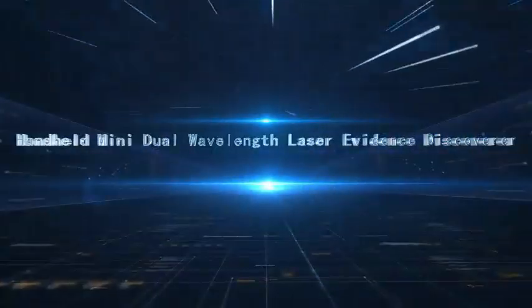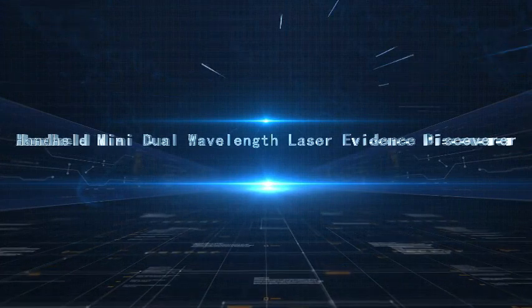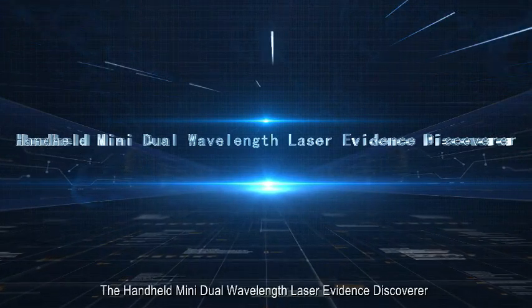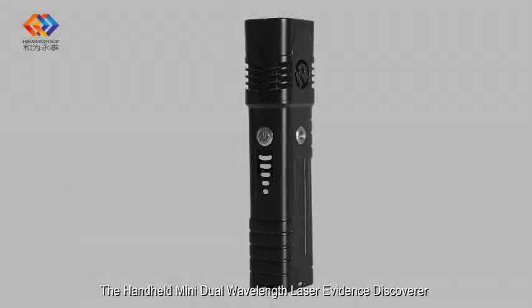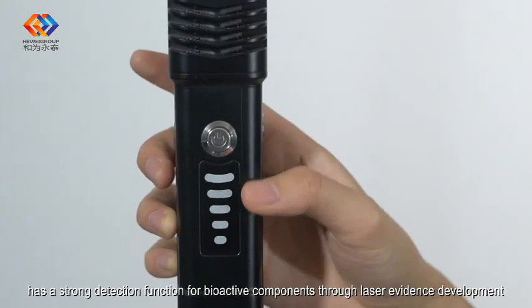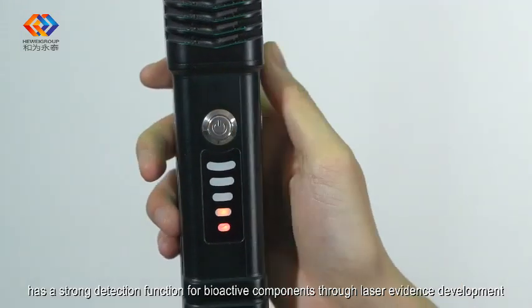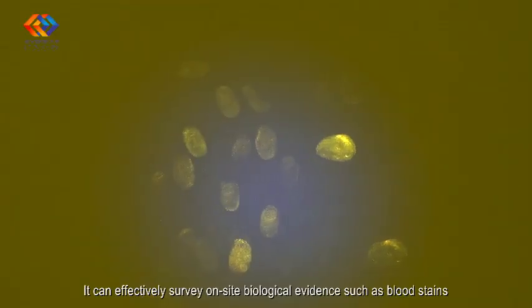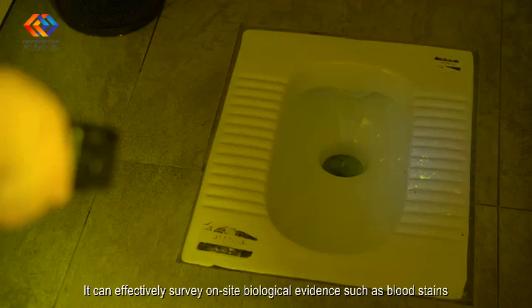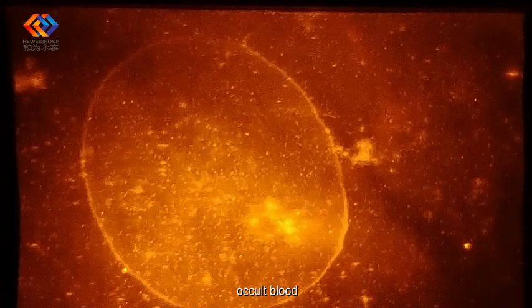The handheld mini dual wavelength laser evidence discoverer has a strong detection function for bioactive components. Through laser evidence development, it can effectively survey on-site biological evidence such as blood stains.